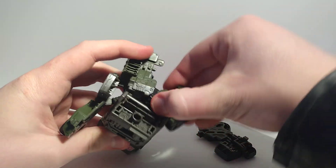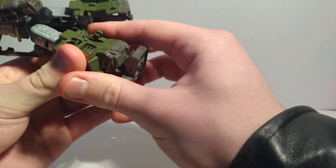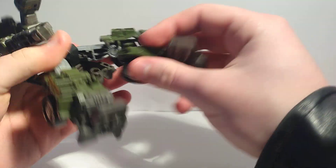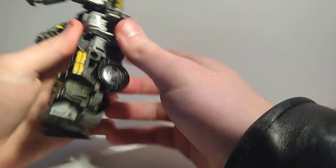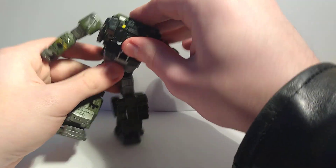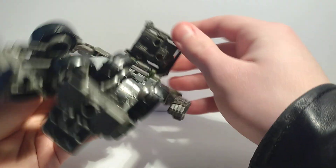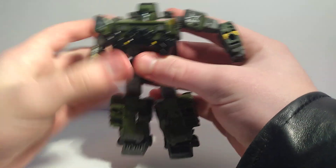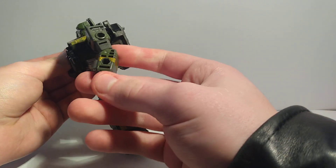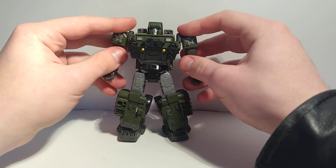Fold that up, put the arms up to unpeg them. Flip the legs down and fold them out. The leg goes like that, flip the feet up, do stuff like that — plug that in right there, there's a little groove that plugs into that notch. Put that in like that and I think we're done. Flip his hands out; I like to flip the side out because it looks more like a car and you don't see his hands as much.